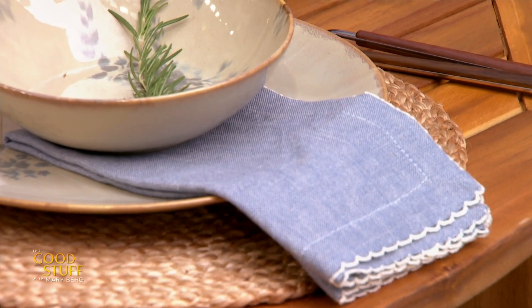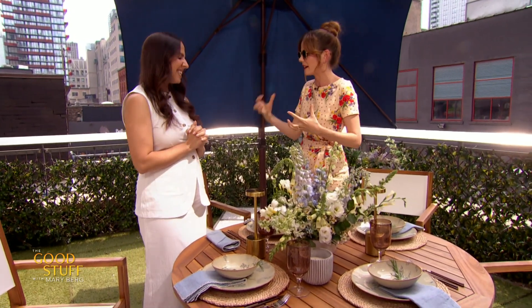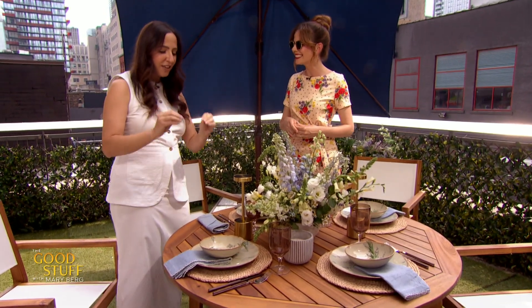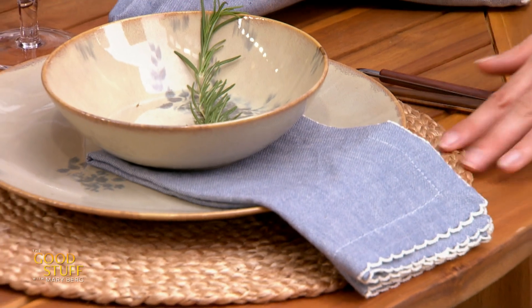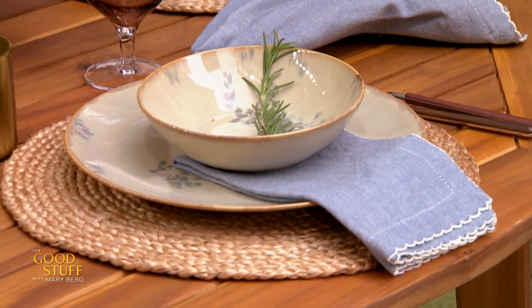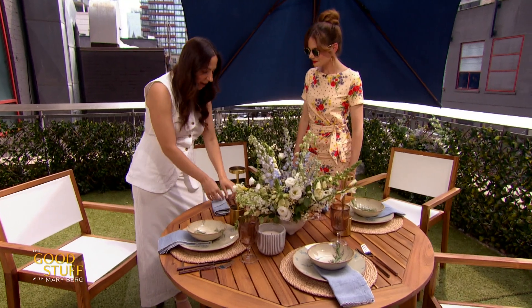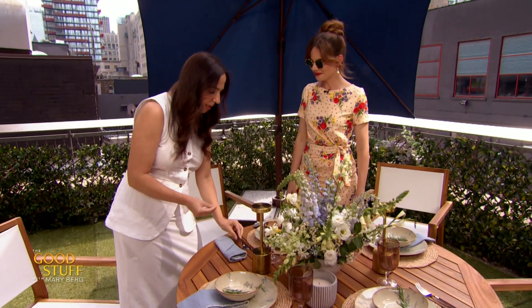All right, you also wanted to talk about incorporating textures and textiles, which you touched on briefly with the placemats. Yes, so I'm a texture gal — I want everything to feel like you just want to come and pet it a little bit. Anytime I walk into a store, I'm touching everything. We have these woven chargers, and also utensils with wood bases, which just adds a little bit of something, a little detail.